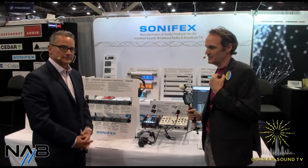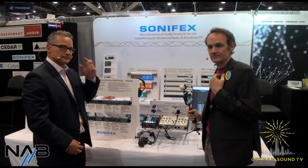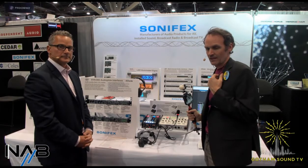All right, let's open it up to questions. Any questions? Richard, thank you so much for being here and for taking the time to talk to us. Thank you very much. Enjoy the rest of the show. And for those of you watching at home, you can watch this video and more at gothamsound.tv. You can follow us on Facebook and Twitter. And as always, if you need to communicate with us, email us at info@gothamsound.com. Stay tuned for more from NAB 2022.